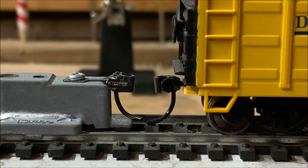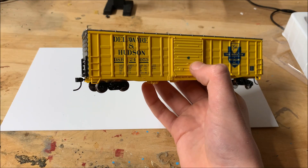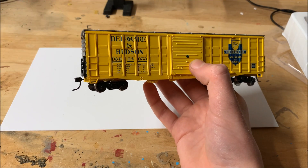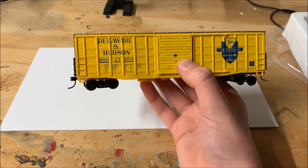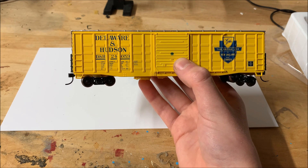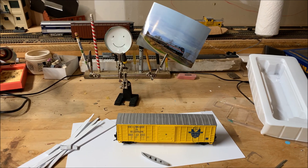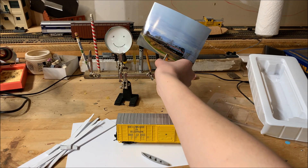The couplers were just a hair too low on mine, but it shouldn't be a problem. It's also rather light, but it's a very nice model, and I definitely recommend it to anyone looking for a distinctive box car from the 1970s and up. That's all we have for the first layout video update. Thanks for watching.